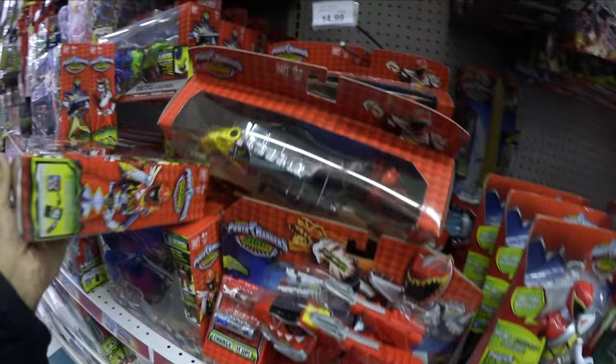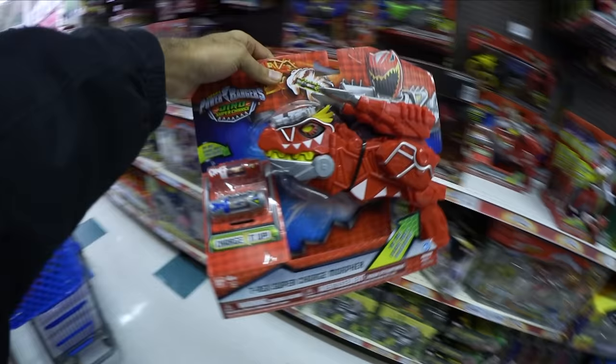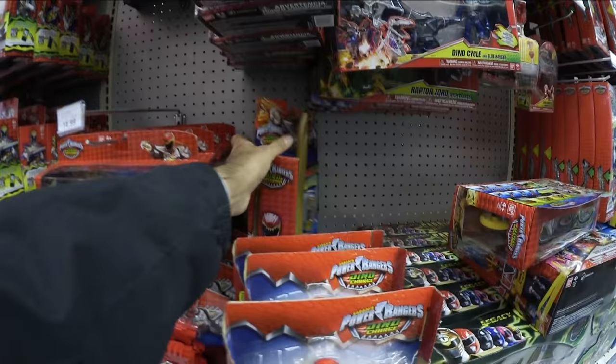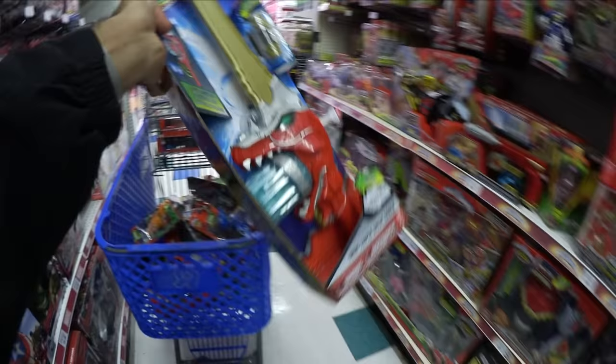I already got the bikes. Oh snap, look at what you got here guys — we have the T-Rex Supercharge Morpher, of course. Very essential. And back here — this is the jackpot, man. It's like everything, all the new Supercharge stuff. The Dino Superdrive Saber. That is epic.